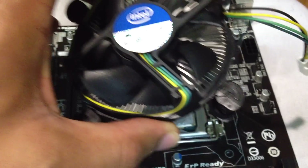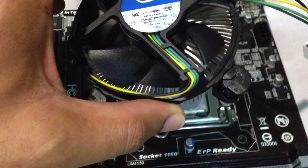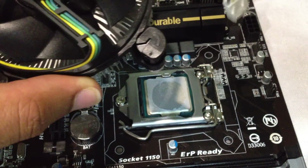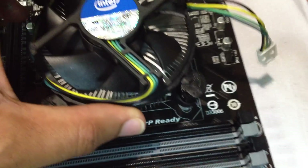And it's off. That's for any Intel socket — LGA 775, 1366. This is a 1150 socket, and it'll work for 1155 as well. That's how you do it.